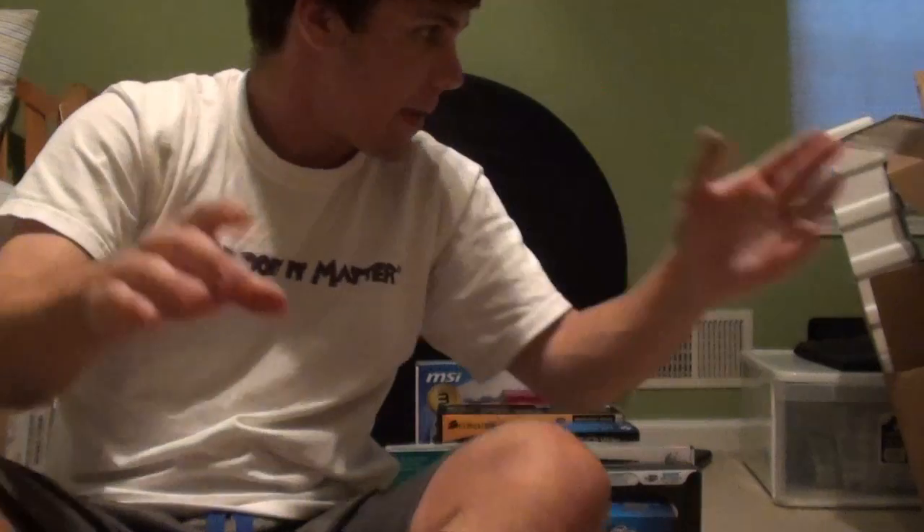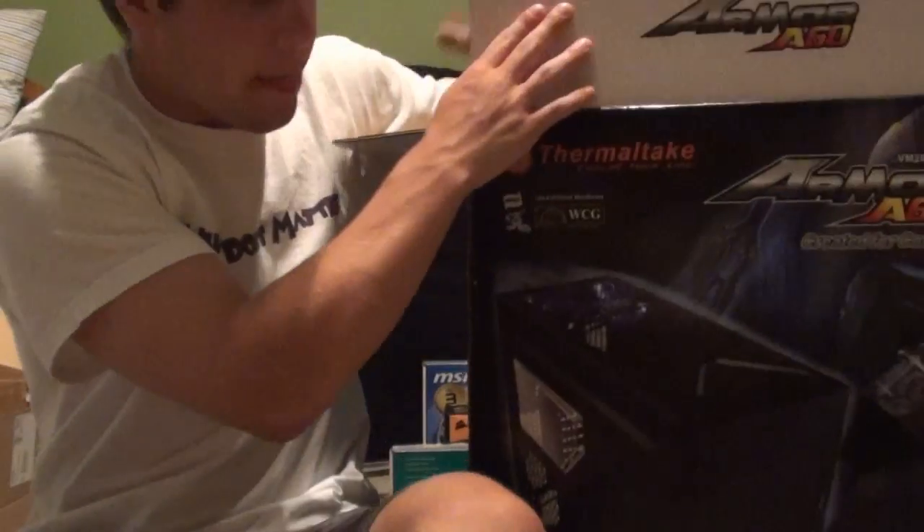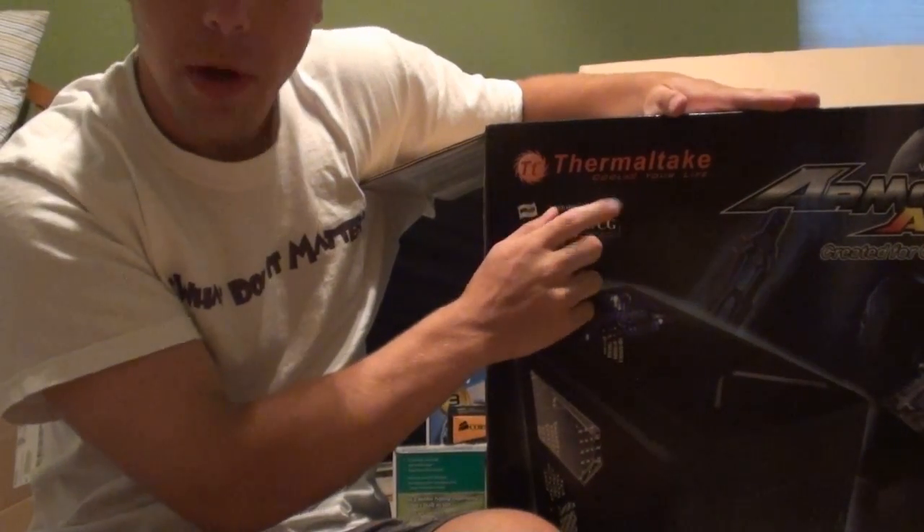The new computer is right there. As you can see, pretty large tower, pretty good build. Inside you can see everything that's inside of it — nice little window which I like. It has a slot in case you want to do an easy swap of a three-and-a-half-inch drive. If you're curious about that casing, it's a Thermaltake Armor A60.